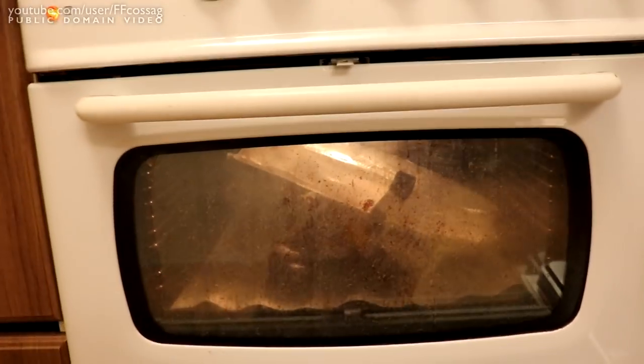We are baking one of these - that smell is so horrible - to loosen the adhesive that's holding the glass on. This should be done in a couple of minutes and we should be able to pry the glass off and have a look inside.